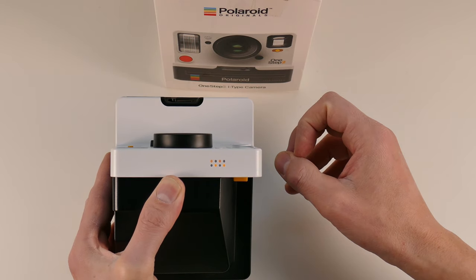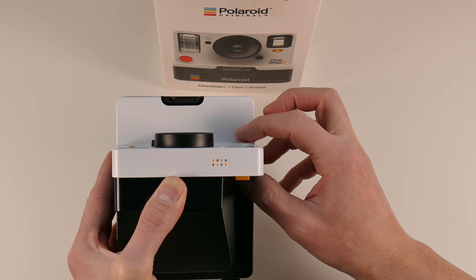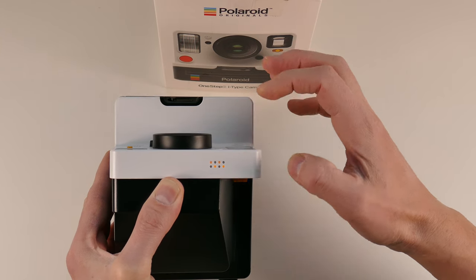If you now press the shutter button, the flash and the shutter are working. Using the flash override button and the shutter button, you can hear the shutter is working. The timer button is working fine too.